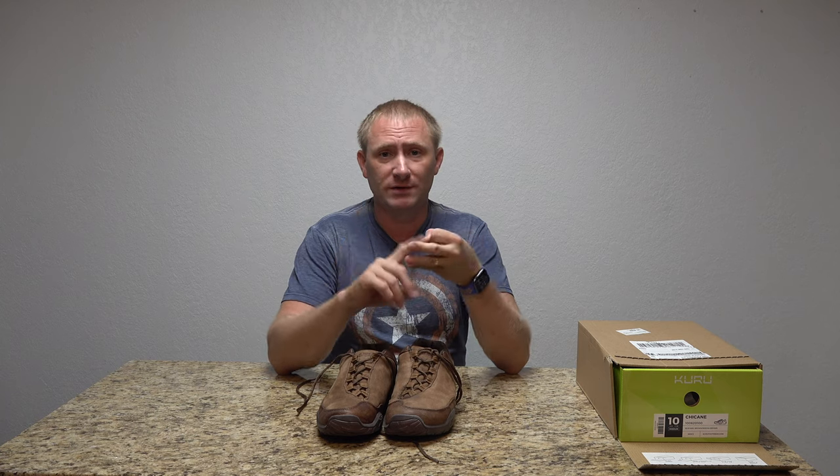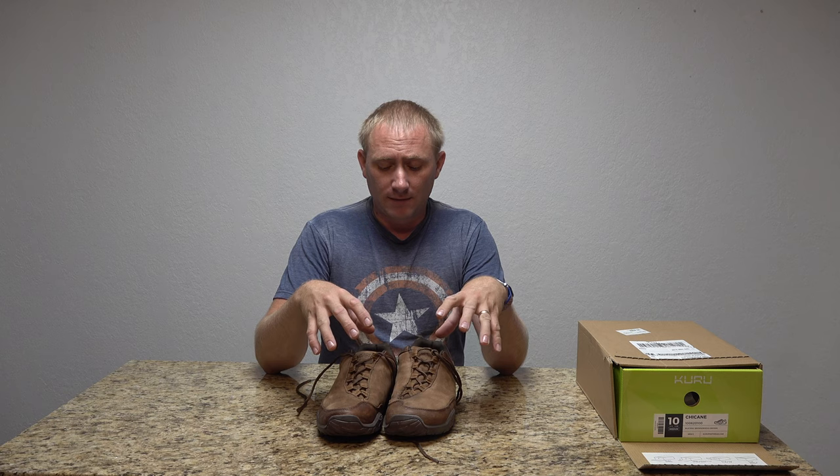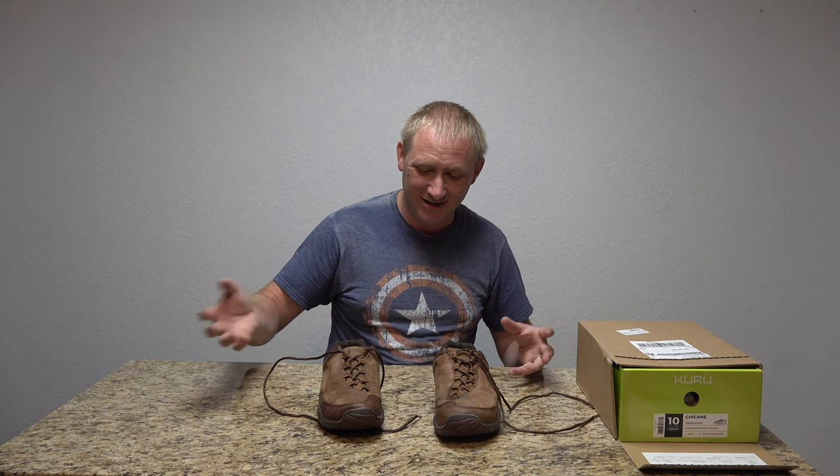I like them a lot. If you have plantar fasciitis, heel pain, bone spurs, or anything foot-related where you don't want to go the standard orthopedic route, this is something to try. One thing they offer through their website is a 45-day return policy if you order directly from them — definitely something to check out. They make women's and men's varieties; these are the men's Chicanes, their hiking shoe, which is why they're on the camping channel. I highly recommend them — probably the most comfortable shoe I've ever worn. I've been wearing these a lot because they're so comfortable.